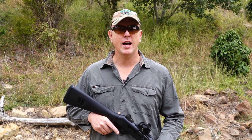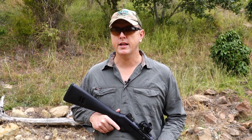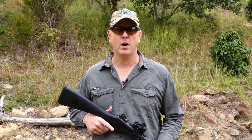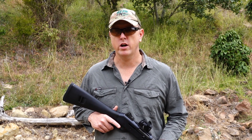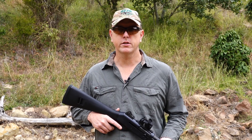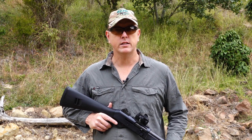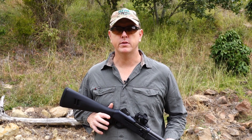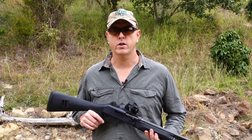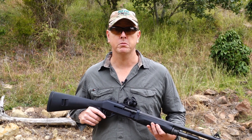I'm pretty happy with the results here. As you can see, that Flight Control Wad definitely makes a big difference in both an open cylinder or modified choke. Even out there to 35 yards you can stretch the buckshot out and still get a nice, decent pattern. Very, very useful, and that's why I wanted to test it fully in the Benelli so I can use it here for feral pest control on the farm.